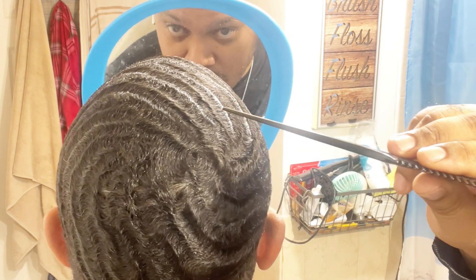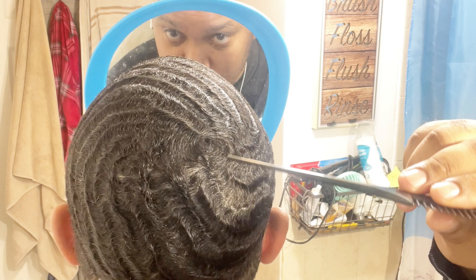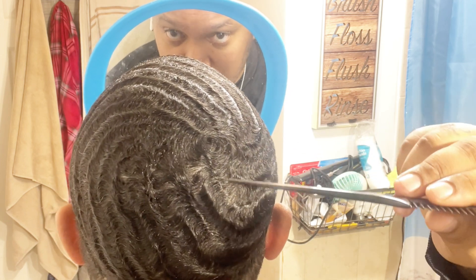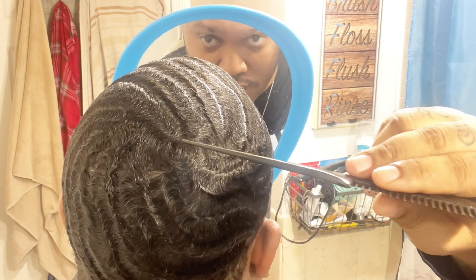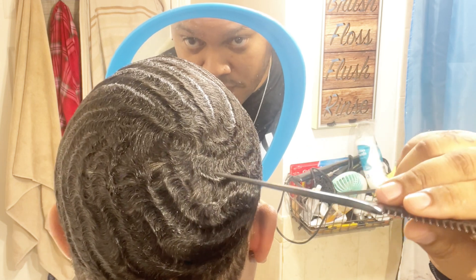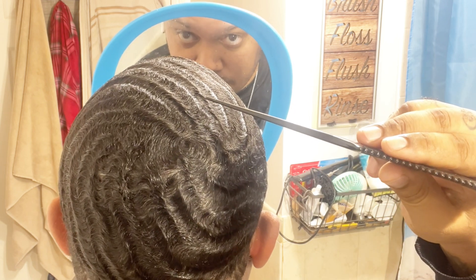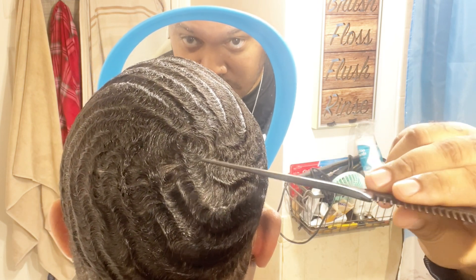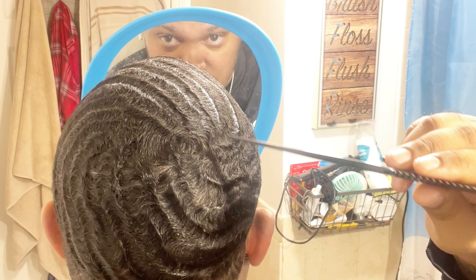How you determine that your crown is in the right position or flowing the pattern that you want — you got to study your hair. Your hair is going to have a little tiny spot, and you're going to see it swirl up or stay open like a flower. You got to use your own judgment there. You got to see how your crown is flowing — like a little cowlick. Based on your location, that's how you're going to brush your angles. Since mine is off-center, I got to work with this crown. You got to brush around your crown, not in the crown — you got to flow around it.